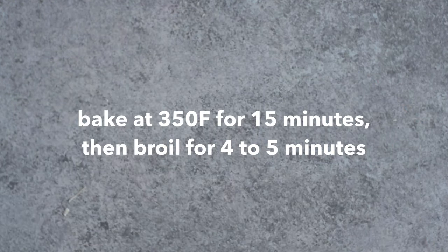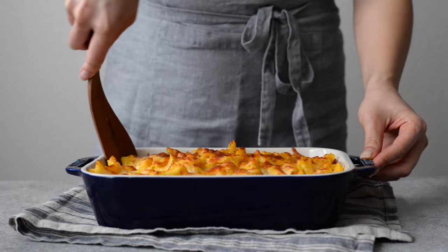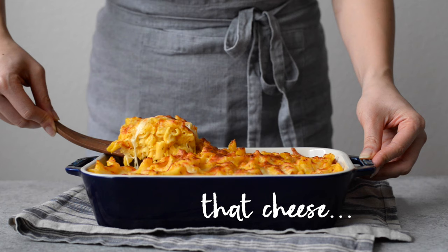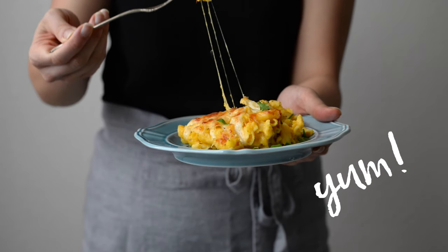We're going to bake this for 15 minutes and then broil it so that it gets nice and golden on top. And there you have it! Hope you enjoy this butternut squash baked mac and cheese!